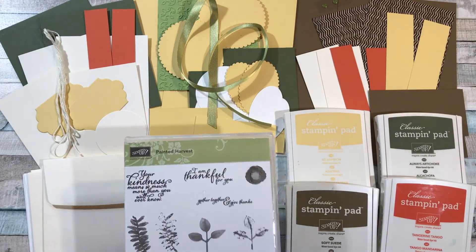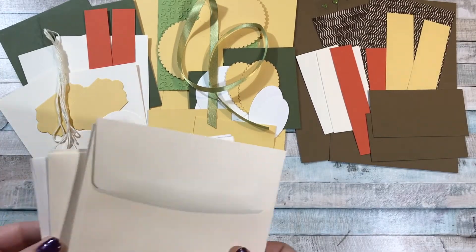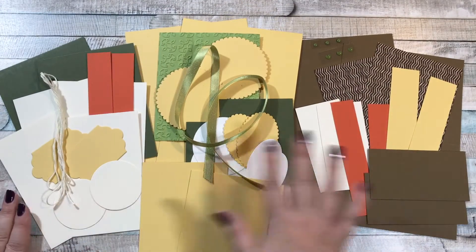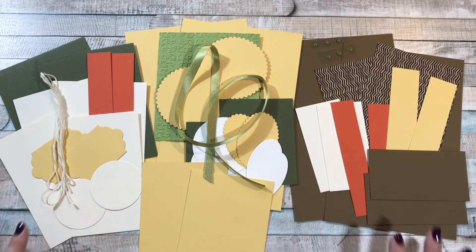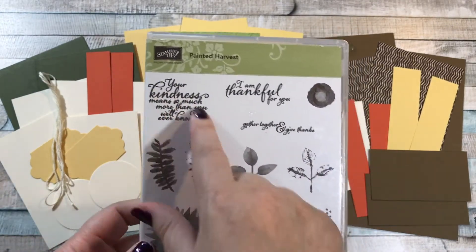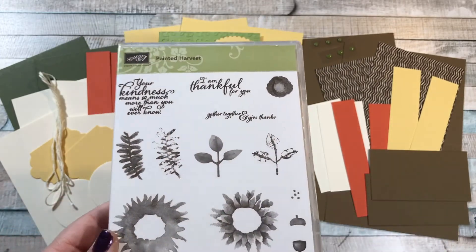Let me show you all that comes with the class for free as a gift from me. You get all of these materials. You'll get your six envelopes — there's four Very Vanilla and two Whisper White — that's what coordinates with the cards. And then all the materials you see here. You'll be making three cards to each of three designs. Aren't the colors so pretty? Very fall harvesty. And on the stamp set we are going to be using all three sentiments: Your kindness means so much more than you will ever know; I am thankful for you; and Gather together and give thanks.